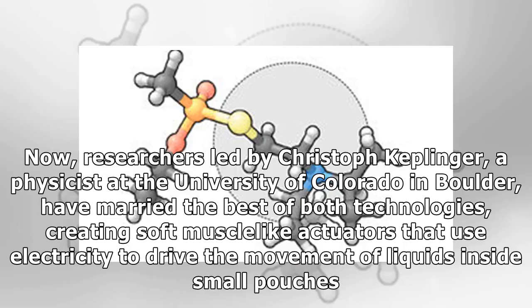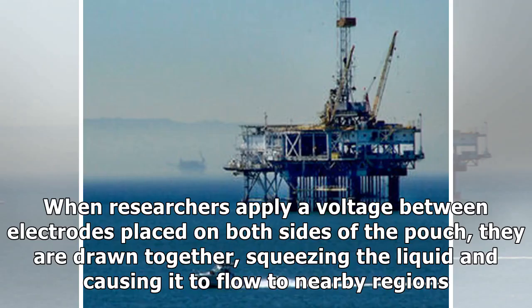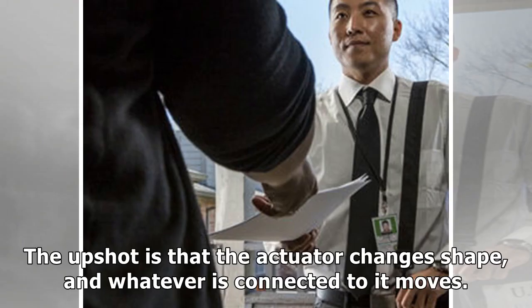Now, researchers led by Christoph Keplinger, a physicist at the University of Colorado in Boulder, have married the best of both technologies, creating soft muscle-like actuators that use electricity to drive the movement of liquids inside small pouches. The design is simple. The actuators start with small plastic pouches that contain an insulating liquid, such as regular canola oil from the supermarket. When researchers apply a voltage between electrodes placed on both sides of the pouch, they are drawn together, squeezing the liquid and causing it to flow to nearby regions. The upshot is that the actuator changes shape, and whatever is connected to it moves.